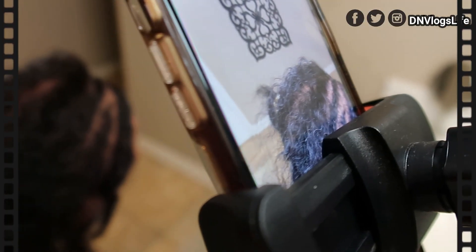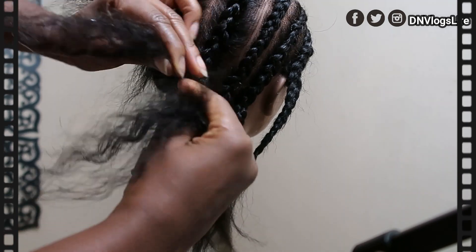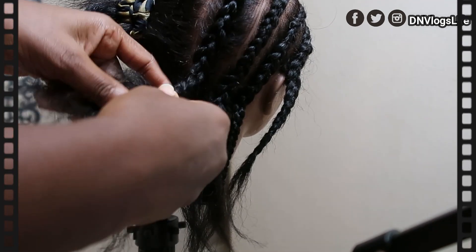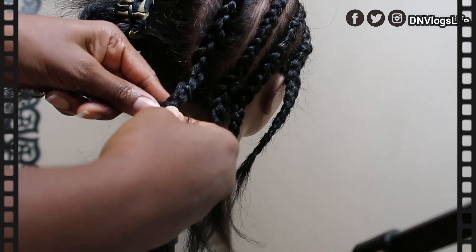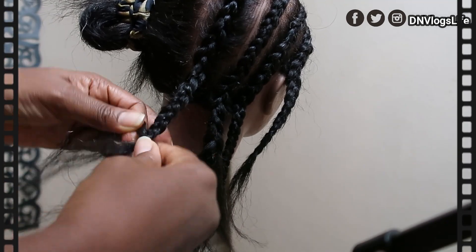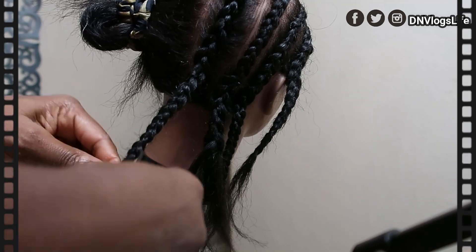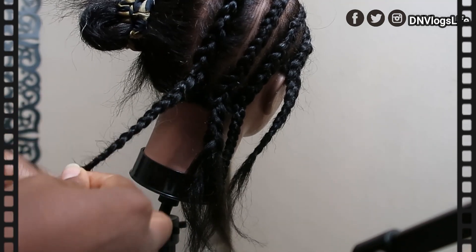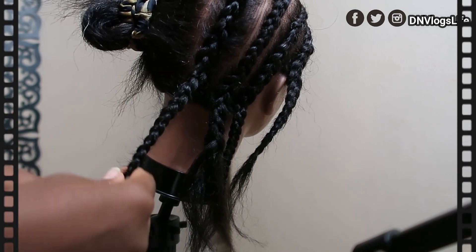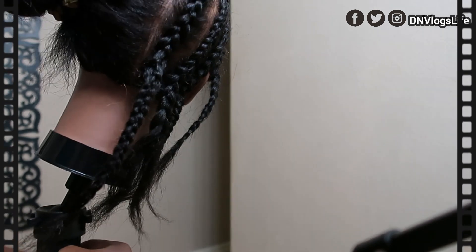When you get to the very end of the braid, right over here, you're just going to do a simple braid with the hair. If you want the hair to lay down, I always turn my fingers and braid like that so that the hair lays down and doesn't stick up. Just braid to the very end. This is how you do the braid — this is what the braid looks like once you're done. Very very clean and very very nice, and that's it.